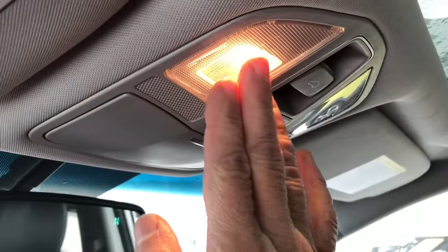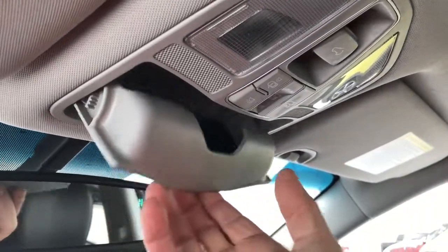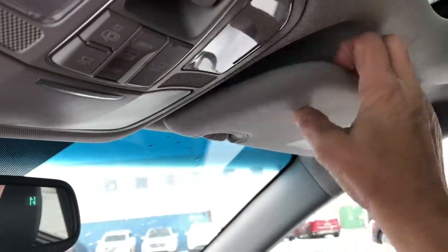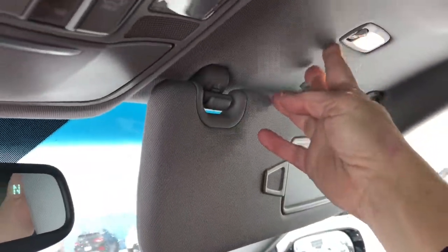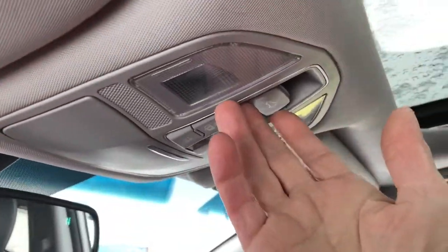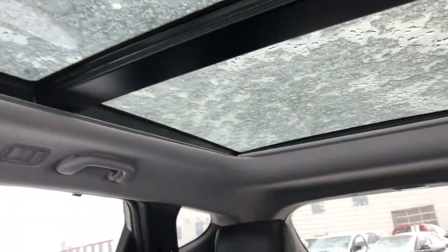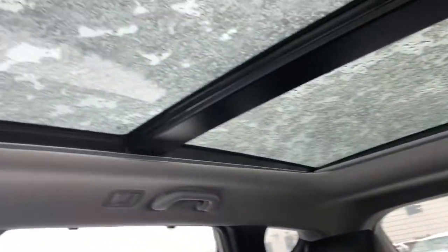Up at the top here you can turn your interior lights on and there is an area for your glasses. Underneath the sun visor you can turn your lights on for night time if you need to. It is equipped with a sunroof which goes all the way back — panoramic.